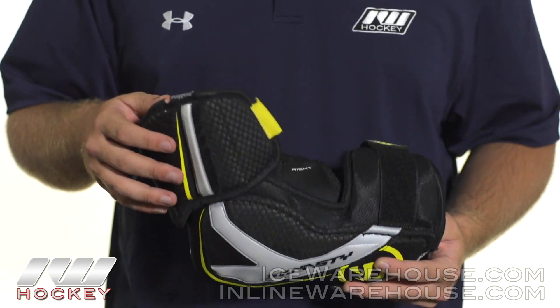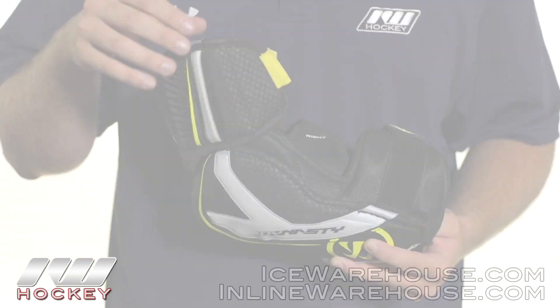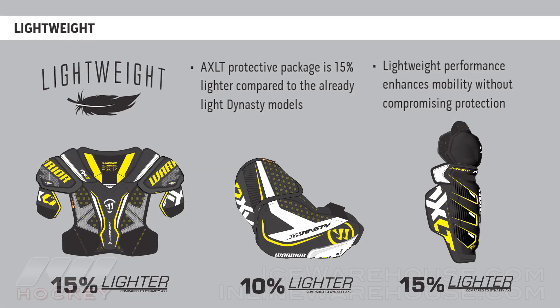but they are perforated now, so you are really going to add to the breathability of the elbow pad. It also does reduce the weight, so this elbow pad is 10% lighter than the AX2.